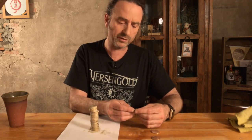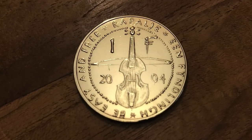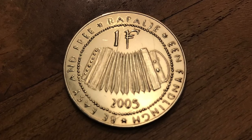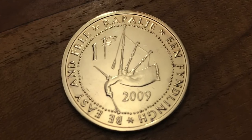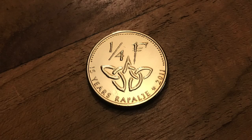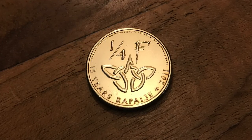We have three different Findling coins. One from 2004 with the violin, one from 2005 with the harmonica or the melodion or the accordion, one from 2009 with the Scottish bagpipes, and a very small one from 2011, a quarter Findling.